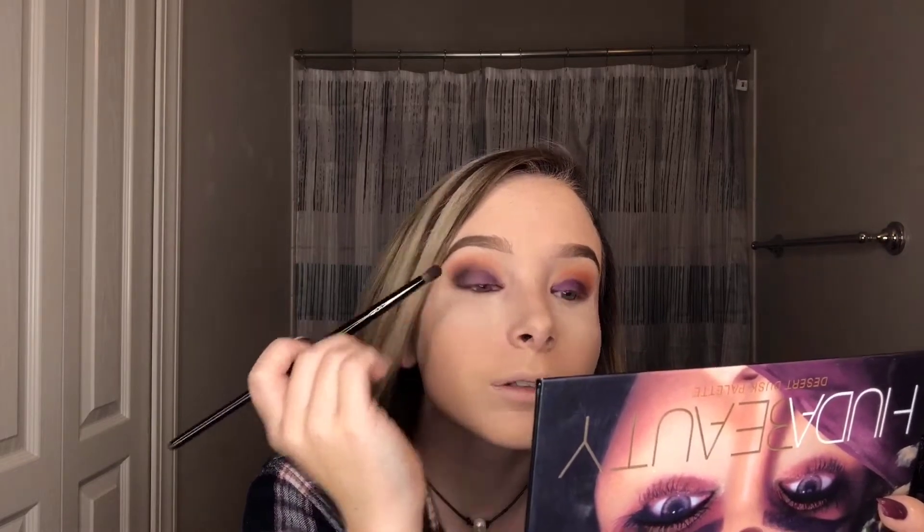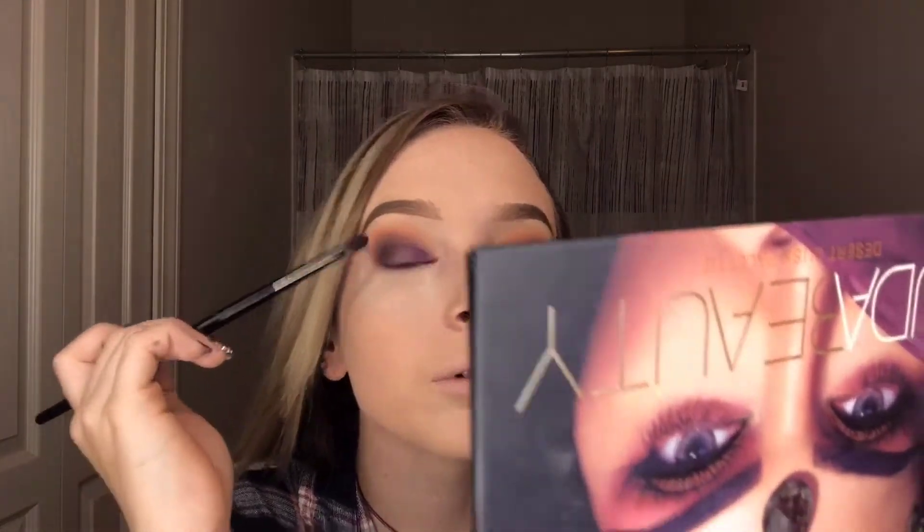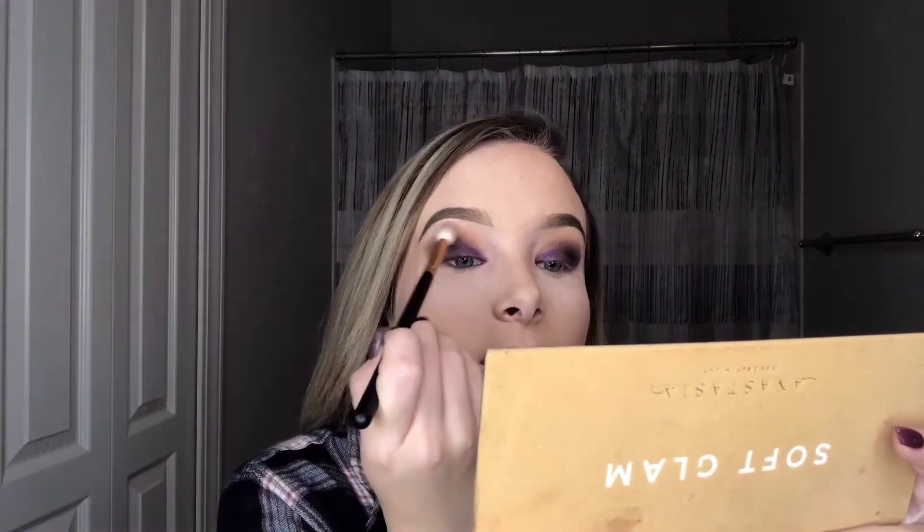We are going to blend it out better — that requires a lot of blending but we will get to it. For right now just darken up that corner. To give this a better blend we're going to take our orange soda transition shade mixed with burnt orange on a nice fluffy blending brush. I'm going to take it where the darkness ends and kind of blend it out — we don't want this looking like a super harsh look, so it's got to be blended.